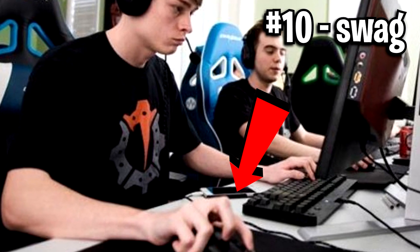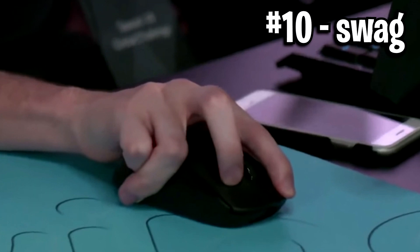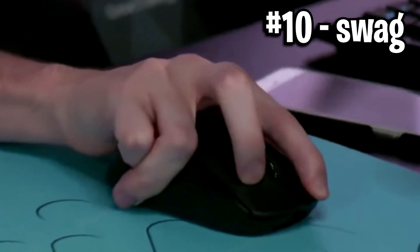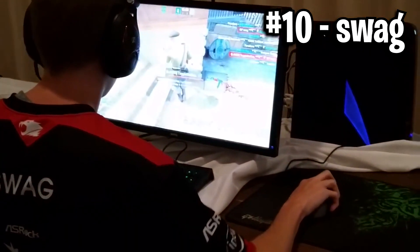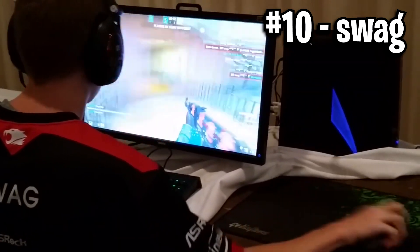As you can see, Swag's grip looks straight up like a spider. Looking at it from an outsider perspective, it's sort of positioned in a palm grip fashion, but the fingers are where it gets crazy — the middle finger is clawed, the ring finger is tucked away to the right aggressively, and then the pinky is tucked underneath the ring finger. It looks very uncomfortable, but Swag has been using this grip throughout CS and Valorant for so long that he clearly finds it comfortable.